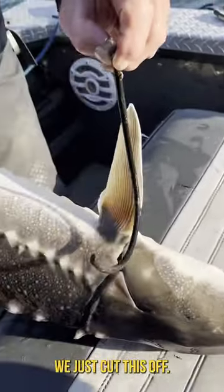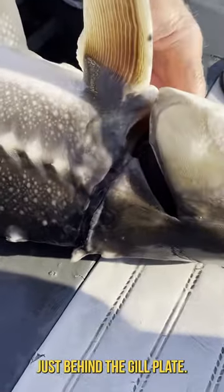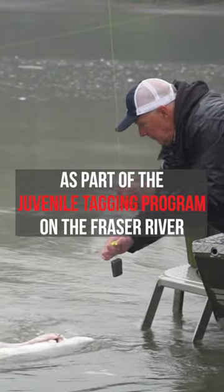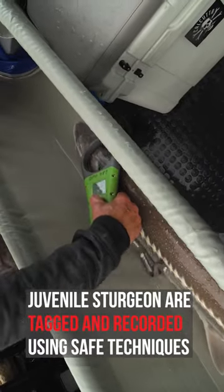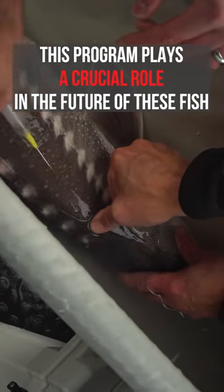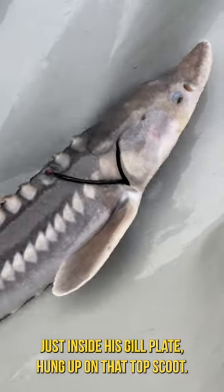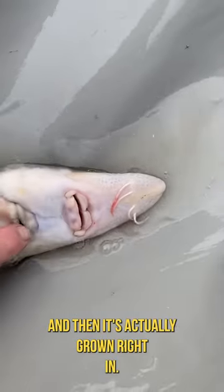We just cut this off. It was wrapped around just behind the gill plate, right over the stomach here. It's got a rubber o-ring that has somehow got over his head, just inside his gill plate, it's hung up on that top scute, and then it's actually grown right in.